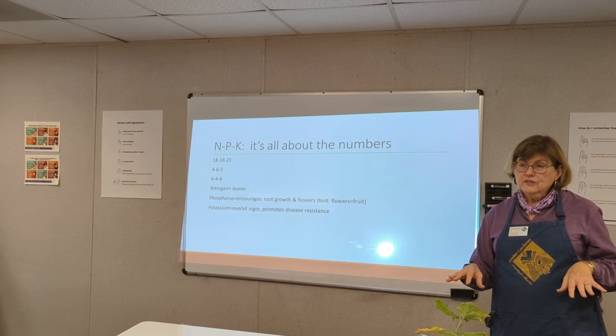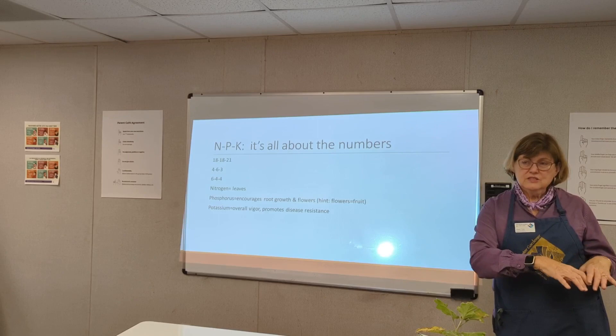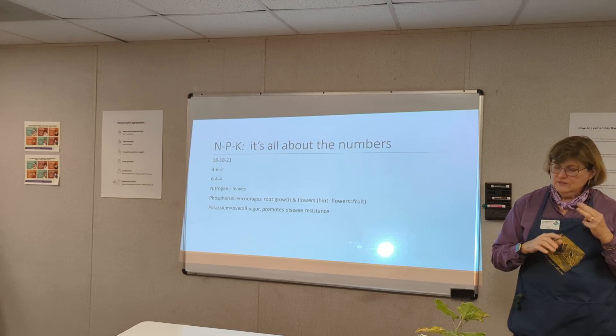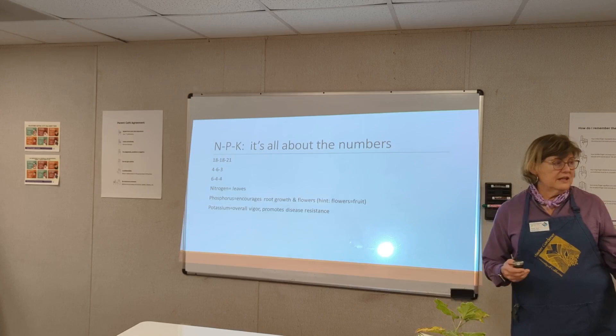Or do it the easy way: dig a hole in the ground, bury it. You can do trench composting — just dig a trench. What you want in there are food scraps. You do not want meat, bones, oils, or fats. You can contact the Extension Office or Master Gardeners — they have handouts with guidelines on how to do composting.